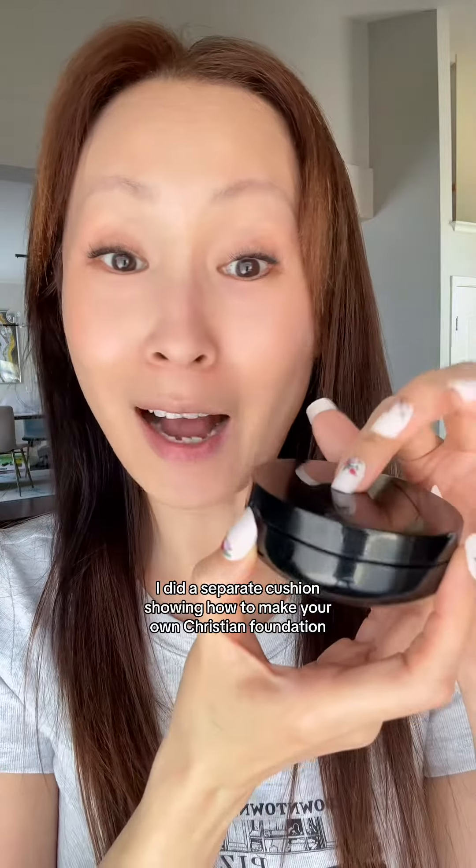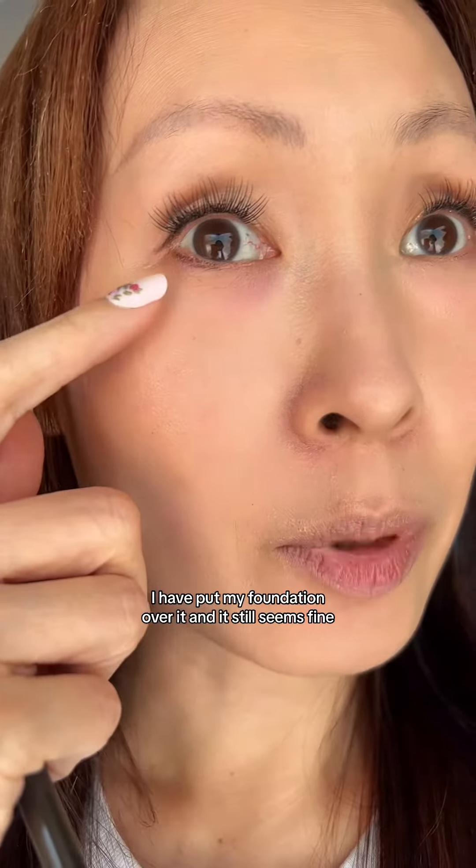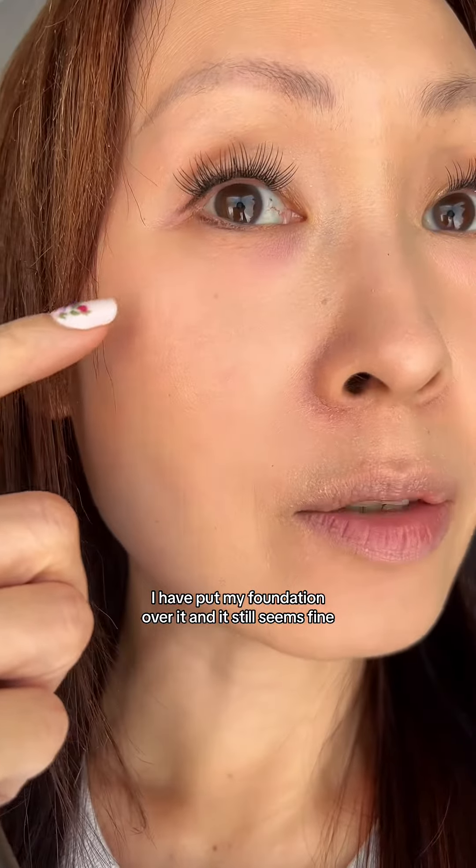I did a separate video showing how to make your own cushion foundation, so check that out. I had put my foundation over it and it still seems fine.